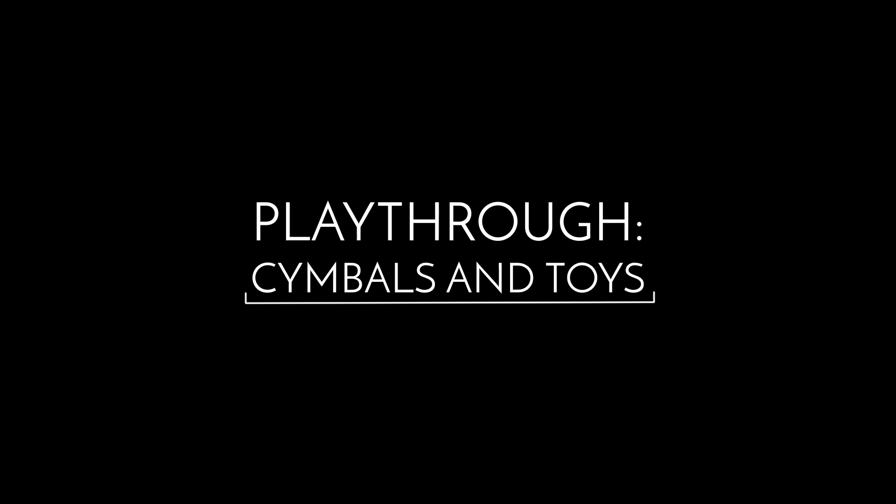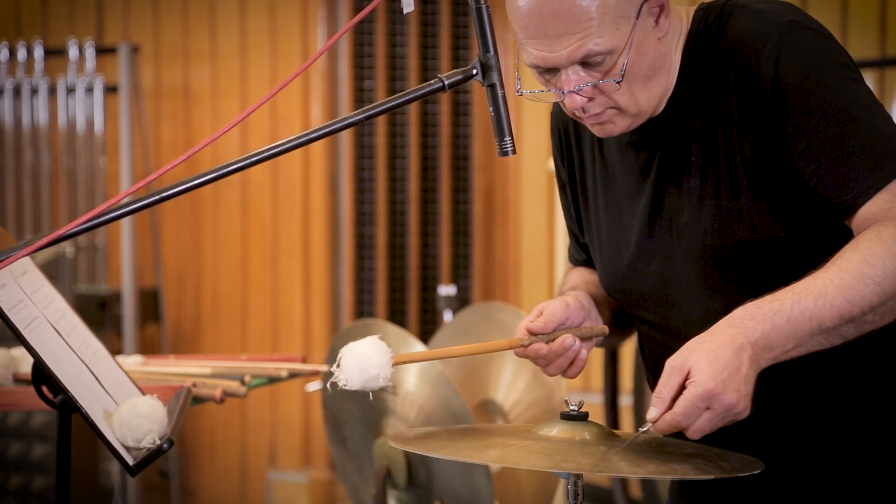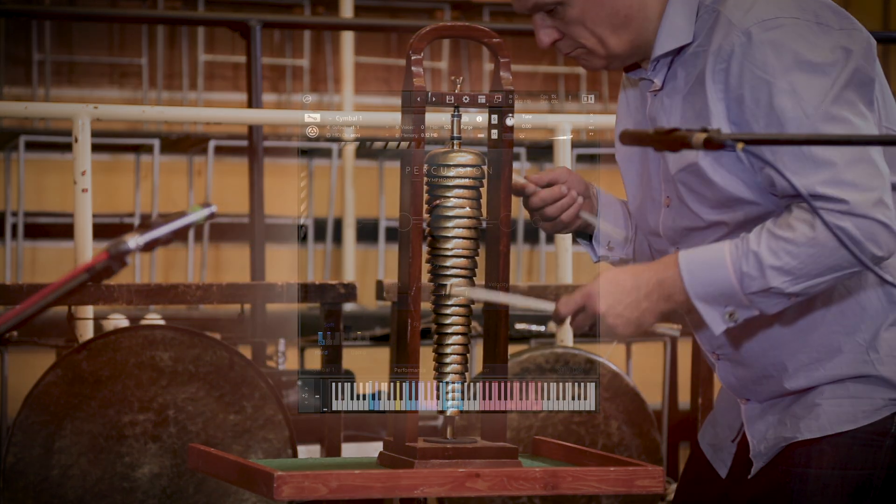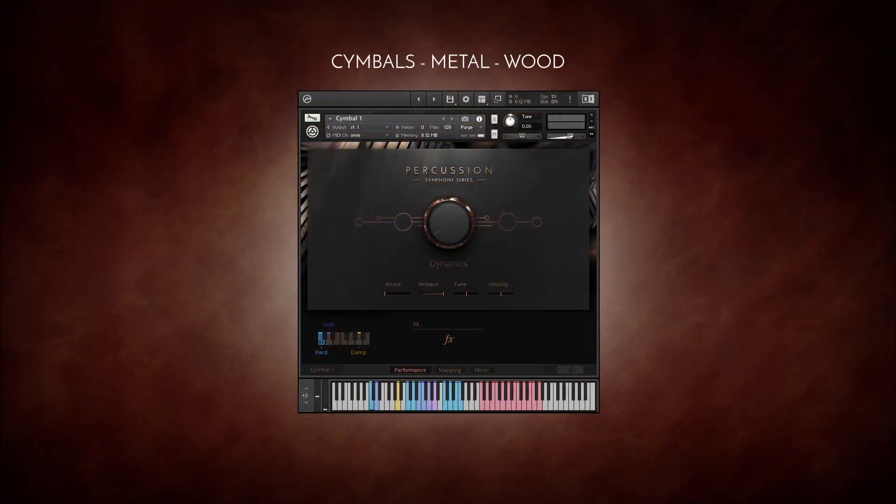Symphony Series Percussion offers all kinds of cymbals and hand percussion or toys. You'll find each of these organized into one of three folders: Cymbals, Metal, and Wood. Each of these instruments can be played as an individual NKI including all recorded articulations, or alternatively they can be played all together in the Cymbals kit or Toys kit.